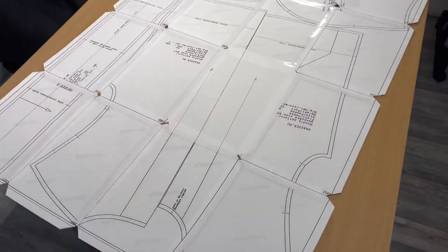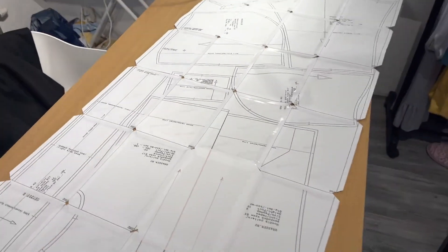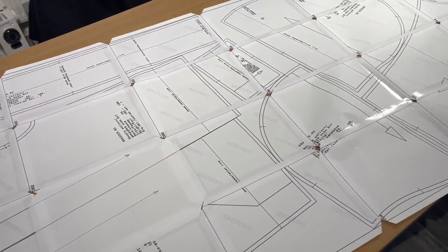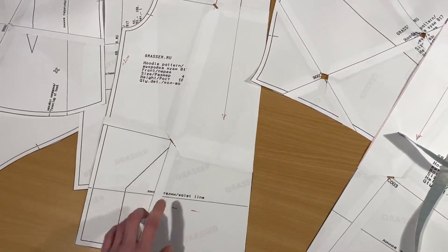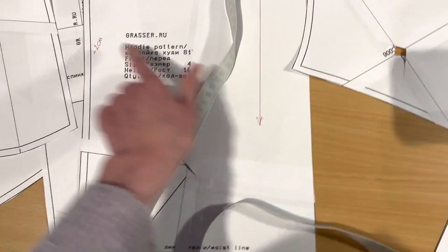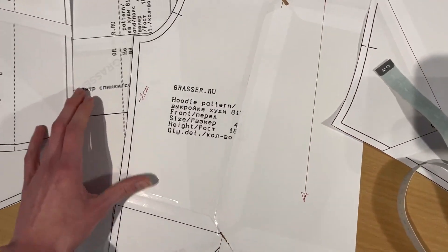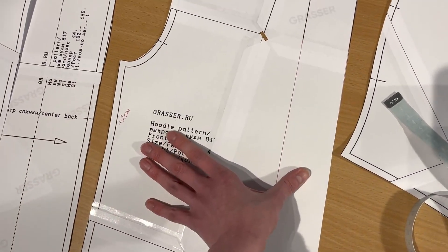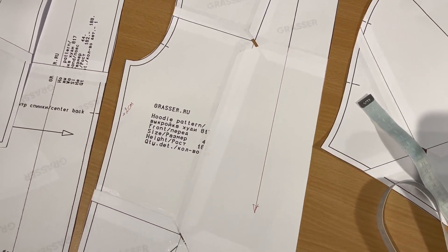This is my assembled pattern — the alignment lines are not very visible but it's much faster to connect it this way. One page was missing for some reason, so I just added white paper and drew the line. Now I'm going to cut it out. These are all my pattern pieces, and I need to double-check the length. On my boyfriend's hoodie it was 65 cm, but I measured that it's too long, so I marked where 65 is and I'm cutting off the extra. The front piece should be 55 cm — half of that is 27.5 cm — but it's too small, so I need to add two centimeters on this side.